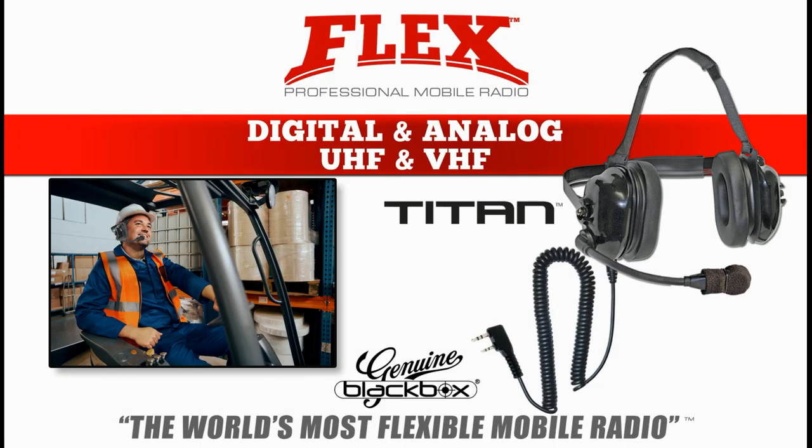One unique great feature of the Flex is the side-mounted two-pin Kenwood style audio port, where you can plug in a high noise headset such as the Titan.